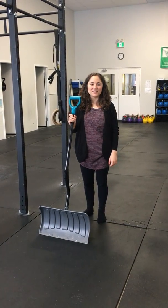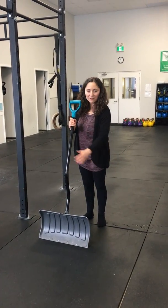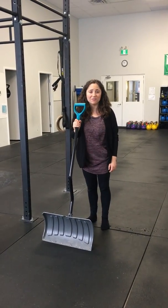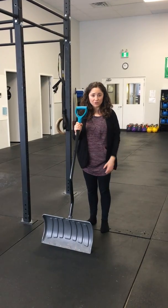Hey everybody, it's Dr. Doni from Vida Chiropractic. So Mobility Monday this week — you can see I have a shovel with me. We're gonna talk about some stretches you can do while you're shoveling in order to help yourself prevent a back injury.